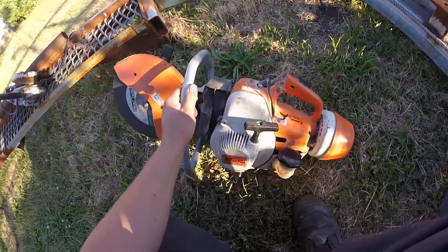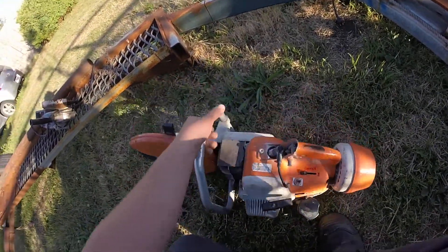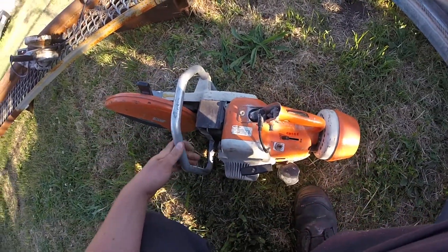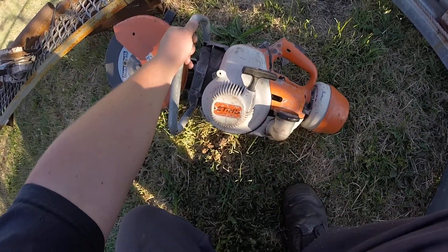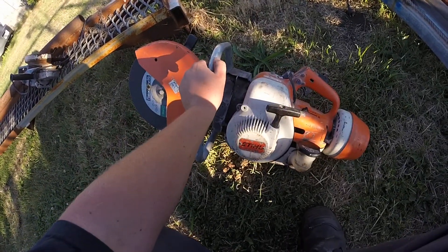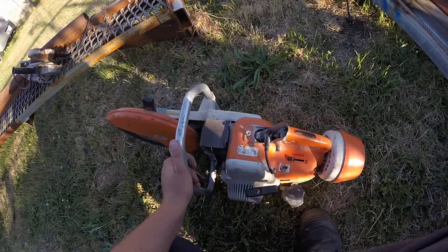There's still the TS 350 Super. What a great machine. She's old, but she's just perfect. Ancient, German made. Tough as nails.